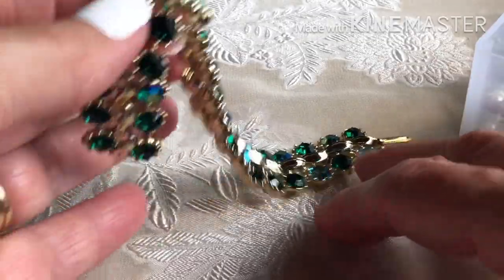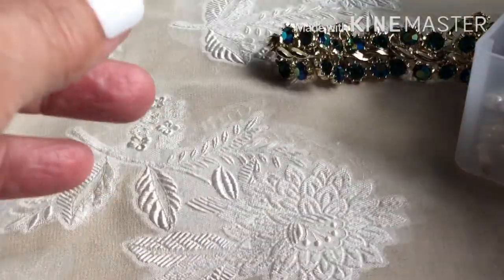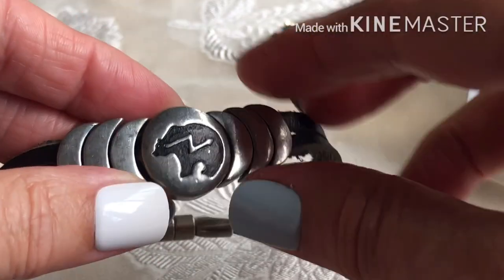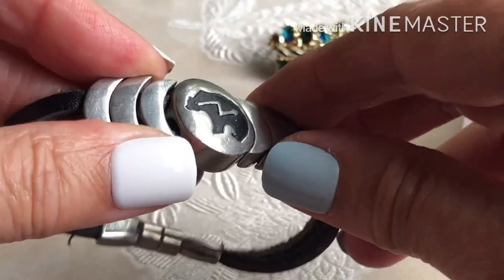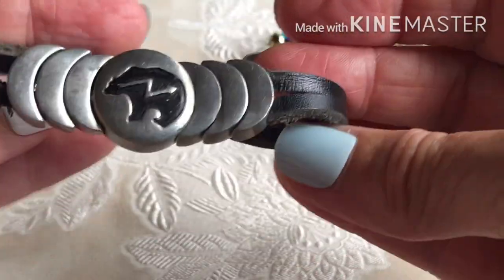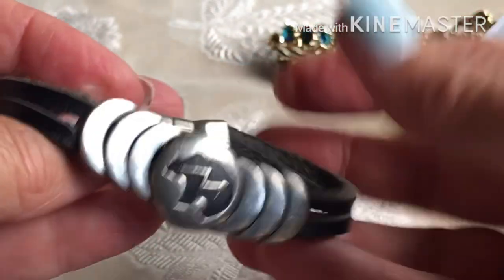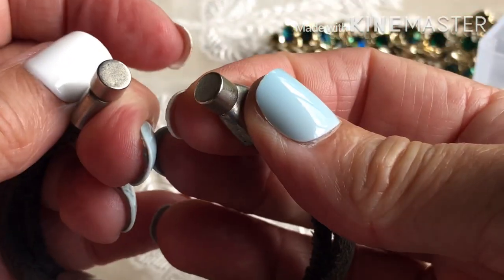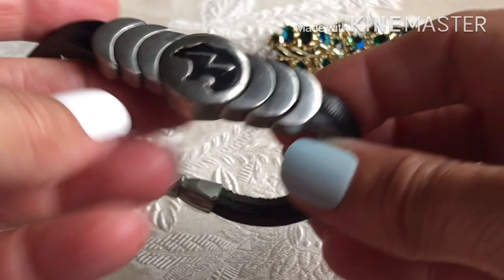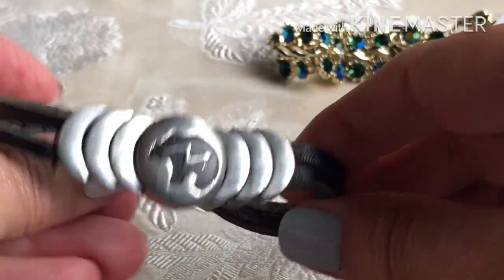There's that bracelet — no missing stones, really nice gold tone on it. And this one kind of reminds me of a man's bracelet; it has a bear on it, kind of Western maybe. It's flexible — it might be stainless steel or something, and it's got a magnetic clasp and leather straps.